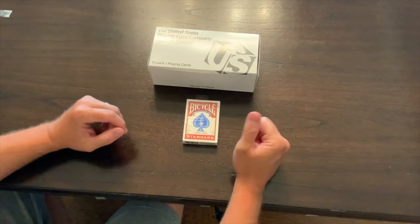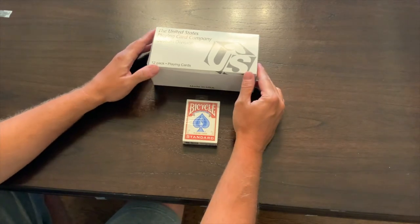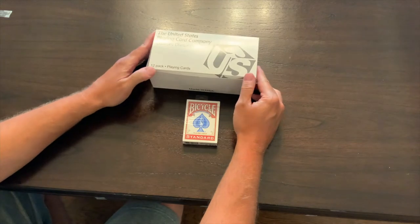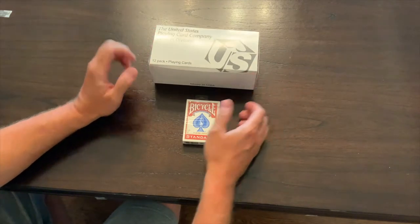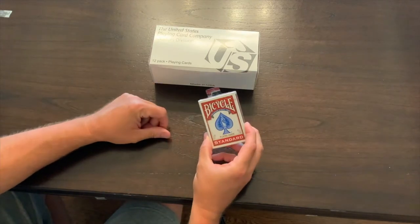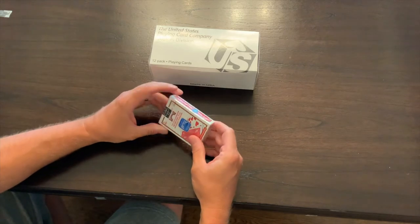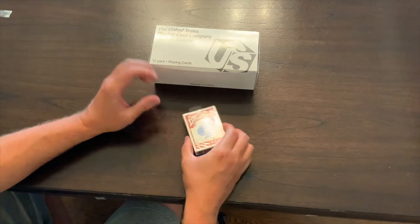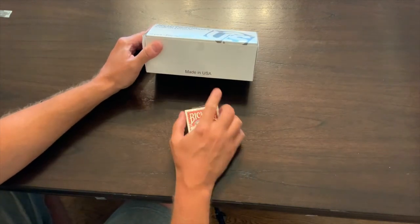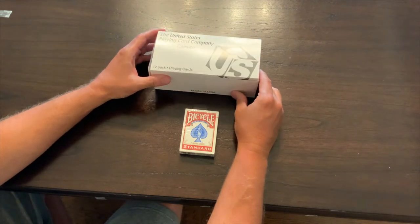Hello everybody, today we're really excited here at Lucky Linda Games as we recently received our order of our golf games. This is our first production run which we had printed by United States Playing Card Company — the same company that prints the Bicycle brand cards as well as numerous cards for a lot of casinos in the world. It's made in USA, which is a big value point, and it's going to be a very high quality card.